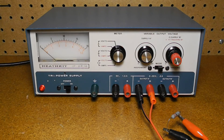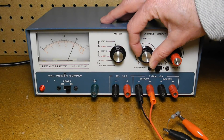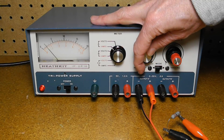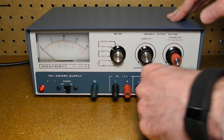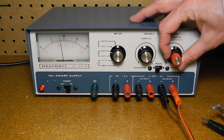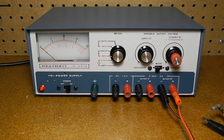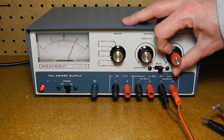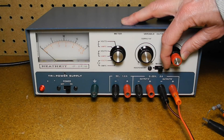Now with the load on the A output, we can monitor the voltage and current as we adjust it using the supply A control. Likewise, we can adjust and monitor the B output as its control is adjusted. If we move to tracking mode, both supplies change in unison with the same dial. We can adjust the voltage difference between the supplies if desired by turning only the inner or outer dial.